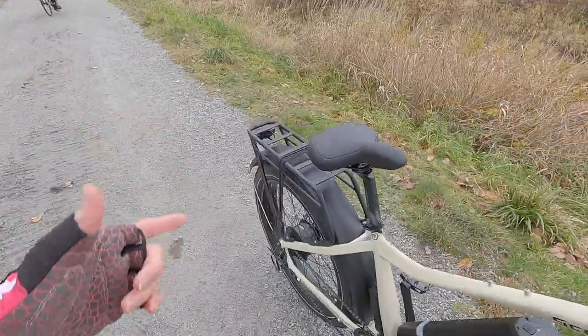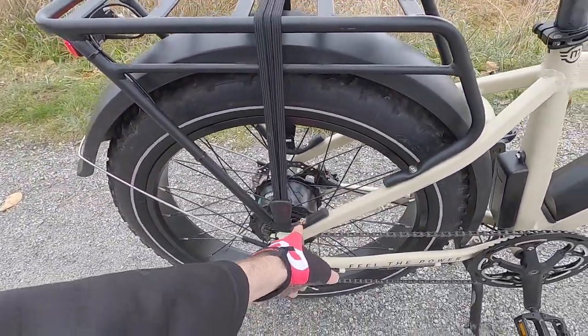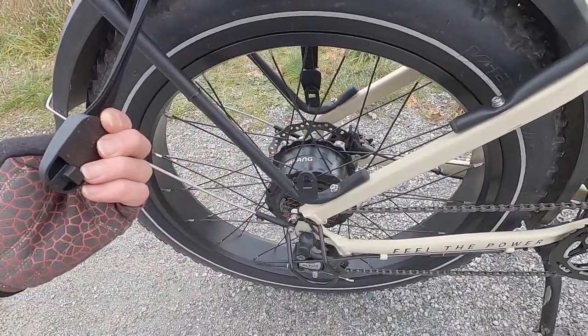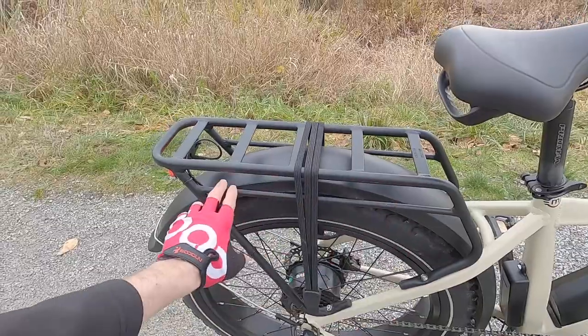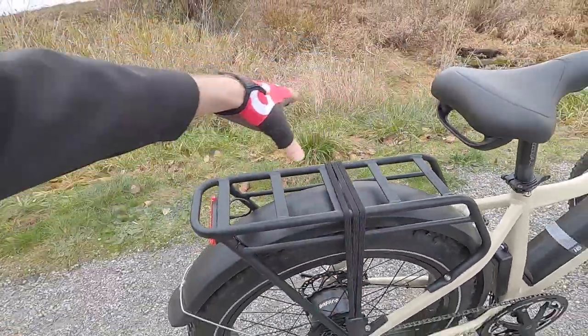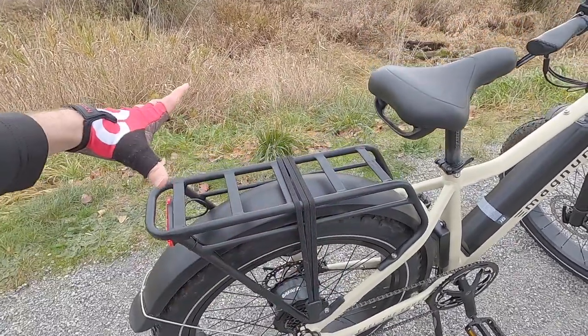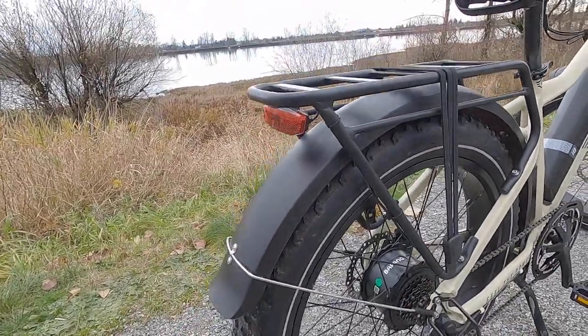It comes standard with a rear rack — it's removable, with four mounting points, and it comes with a triple bungee which is very nice. You don't have to use this; you could use your own bungee adapter. There's a pannier hanger on the side, so if you mount a trunk bag on top you can still put panniers — they're not going to collide. You could maybe put one of those child seats on this that clamp from the side.